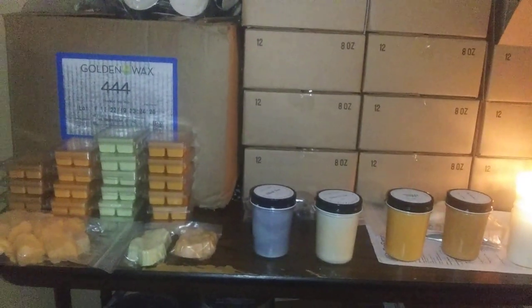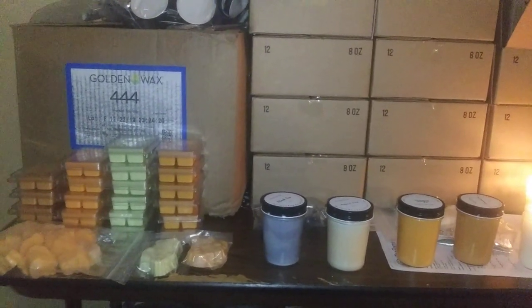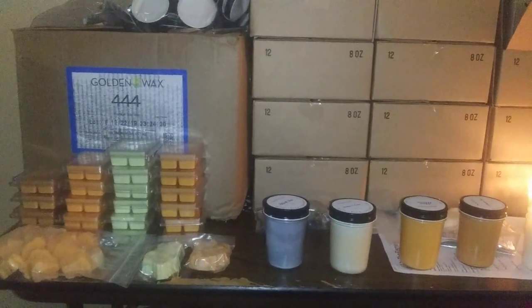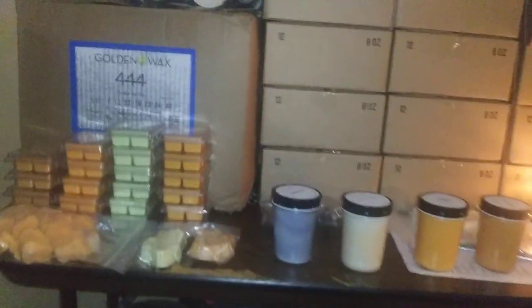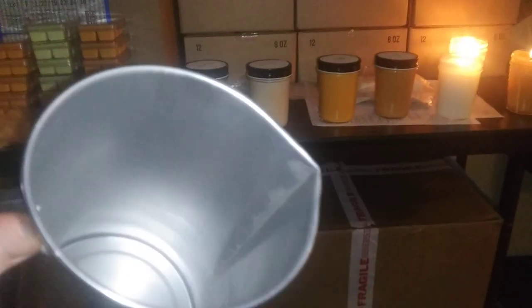In this video, I will go over some of the products that I've used. I started my company using 444 Soy Wax. This wax is great for more mild climates because it doesn't sweat as much, and if you're at a show, you don't want your wax to be melting. I use the pour pitchers here, and it makes it a little bit easier to control the pour on the candles.